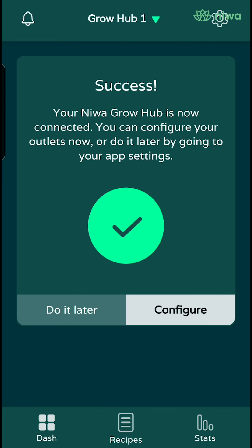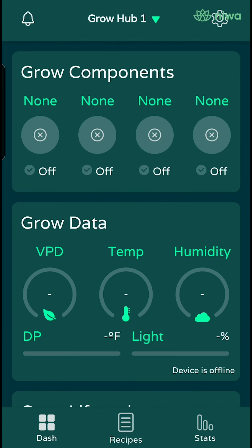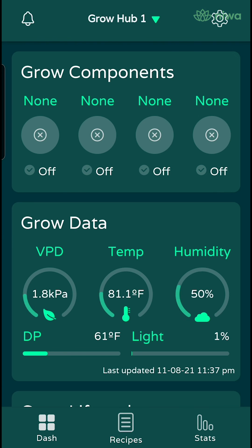Now you are at the success screen — we are almost done. You will be prompted to the outlet configuration step; please select do it later because we want to confirm your growhub is connected properly. After selecting do it later, you will be automatically routed to the dashboard. At this point, you should see live data under grow data within all the categories. If that is the case, you are all connected.